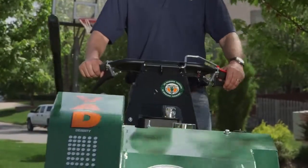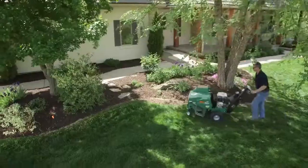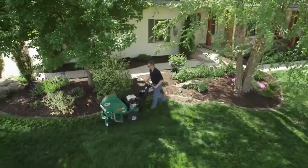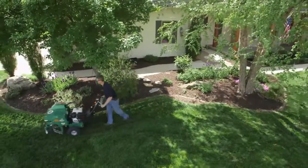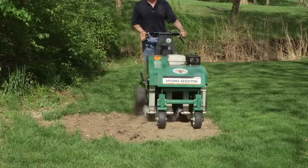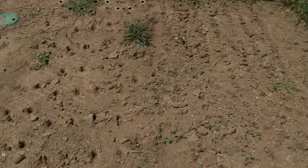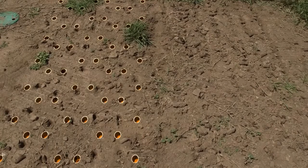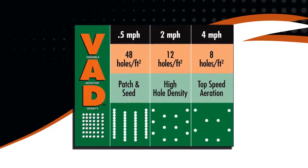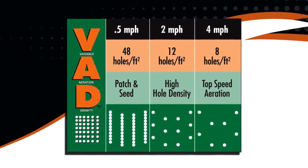Two fingertip-actuated controls intuitively vary ground speed in both forward and reverse. Unlike drum units that produce a fixed hole pattern of approximately six holes per square foot regardless of ground speed, the ground speed on the Billy Goat is independent from the aerating action, allowing operators to vary hole density from a standard aeration of eight holes per square foot at top speed up to 48 holes per square foot at slower speeds, all in one pass. This graphic of variable aeration density helps show the varying hole patterns produced at different speeds.